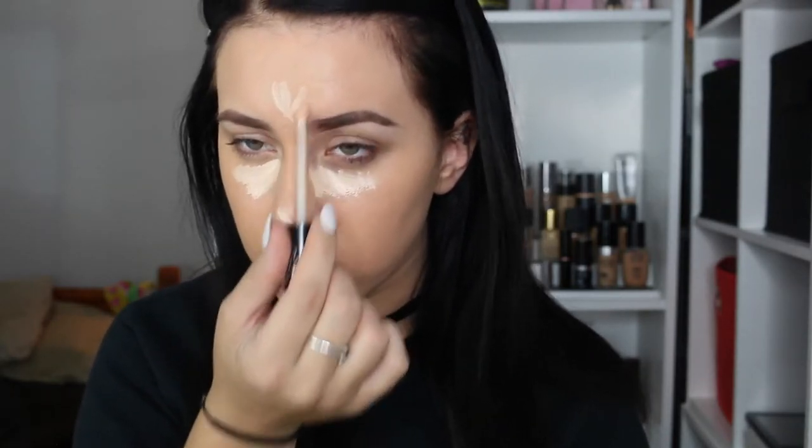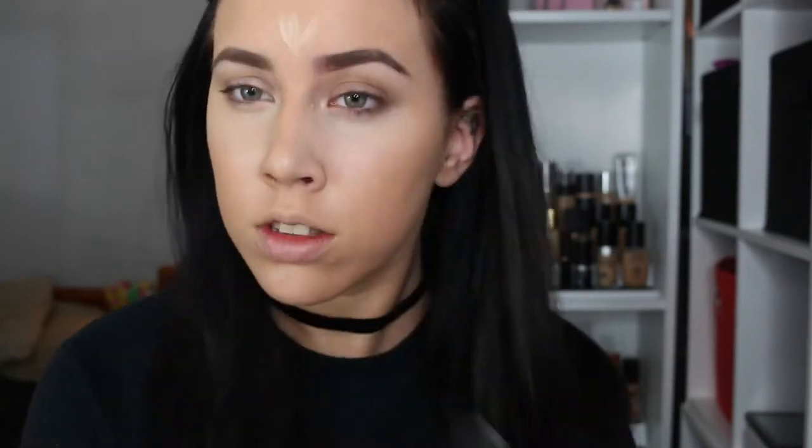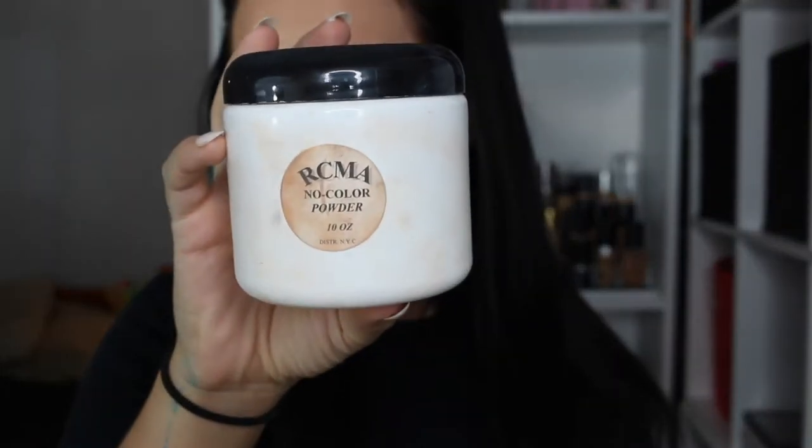Using the Lock It Concealer to highlight, I'm just putting a little on my under eyes, on the forehead, on the tip of my nose, the chin, and around the mouth. This concealer is full coverage, although it doesn't look like it — I think that's because the sponge sucked up a lot of the product. My under eye bags were extra on this day. Setting the concealer with the RCMA No Color Powder. Since the sponge doesn't really absorb and expand with the water, the powder didn't really work out.